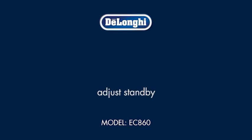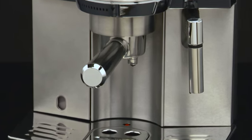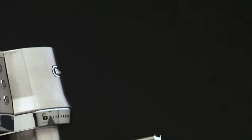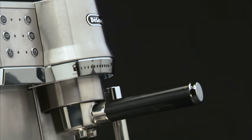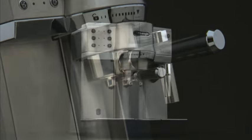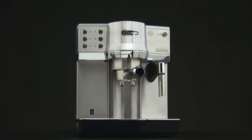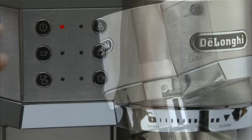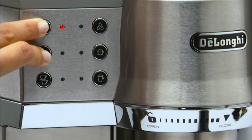Adjust standby: the machine is preset to switch to standby after 75 minutes of non-use. This time interval can be modified so that the appliance switches off after 15 minutes or after three hours. Proceed as follows: access the programming menu.